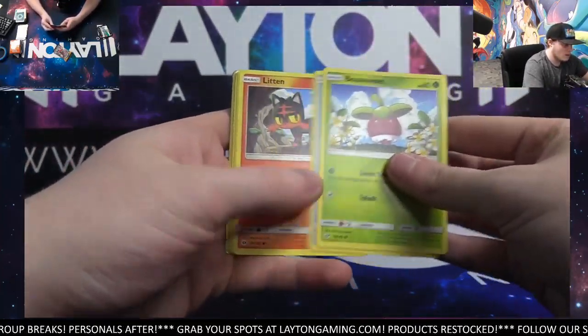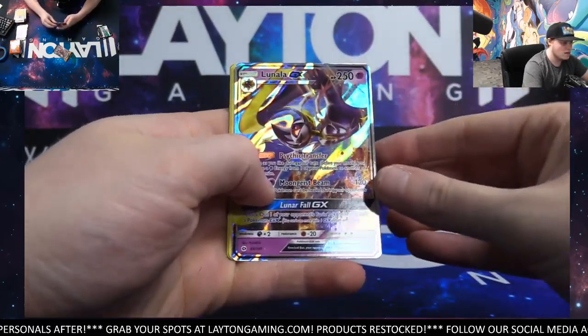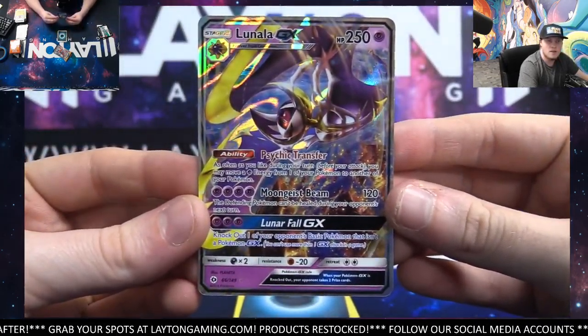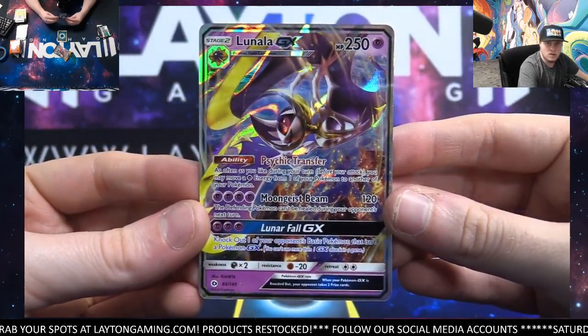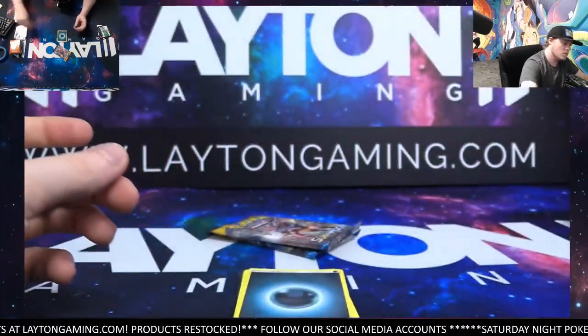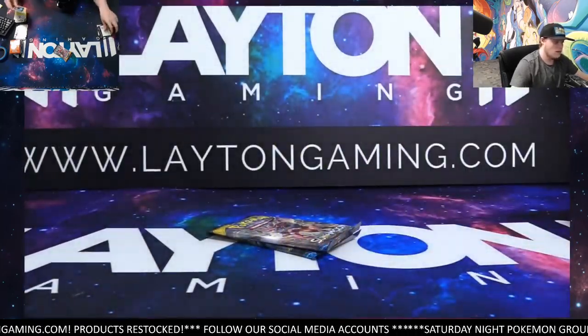Ooh, we got something! What do we got? Lunala GX — nice! Another really cool card. So much going on with these, so much fancy looking artwork. Very cool. Lunala GX, nice. Another one there, Turnlow. And the code.